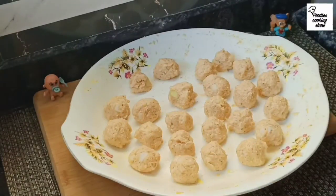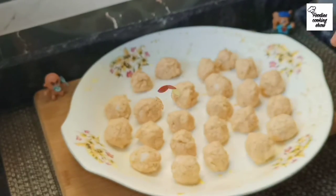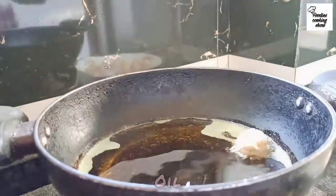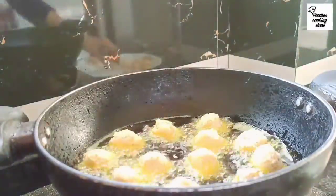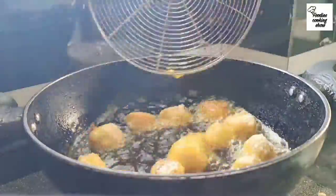We have made all medium-sized balls. After 30 minutes, all the Manchurian balls are set. You can see that they are not broken. Now we will add oil and fry all the Manchurian balls until lightly brown.